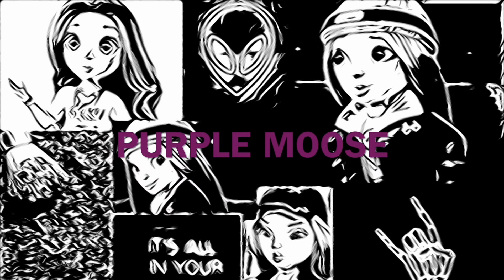Hey guys, what is up? It's Purple Moose, welcome back to Cooking and Kits Studio Cookbook. Today we are making waffles. It is currently six o'clock in the afternoon — I want breakfast for dinner. I woke up this morning, it's my day off from work, and I literally cleaned and went shopping, so I was like I want breakfast food.